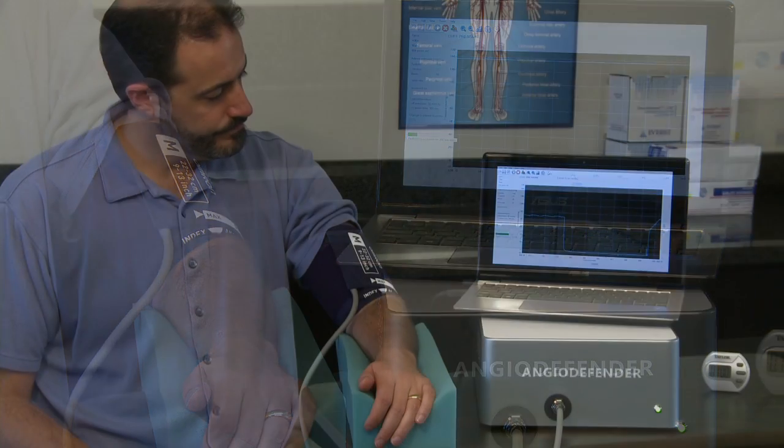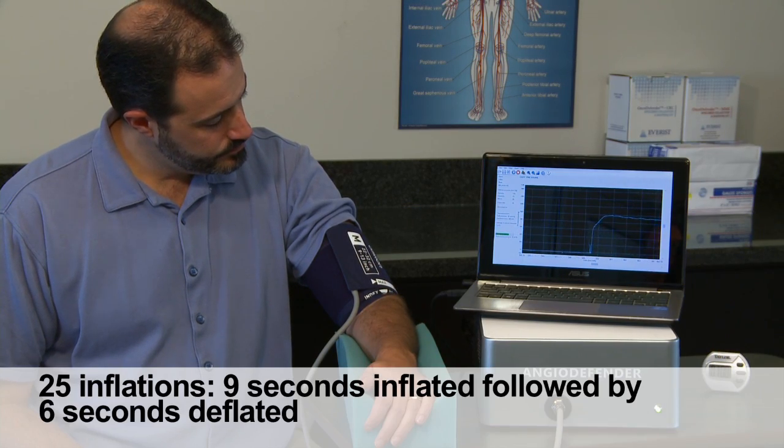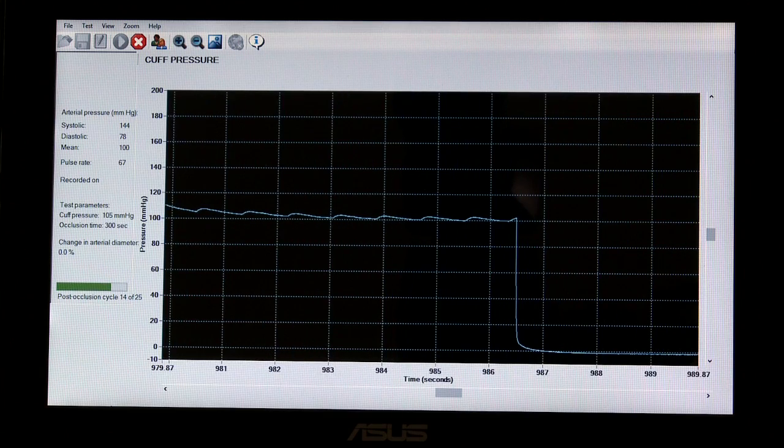Approximately 30 seconds after the cuff deflates, the system begins a sequence of 25 non-occlusive pulse wave measurement cycles using the same pressure and sequencing as used prior to the 5 minute occlusion.